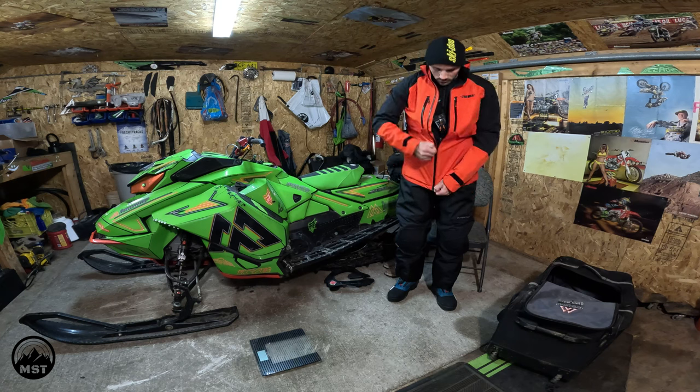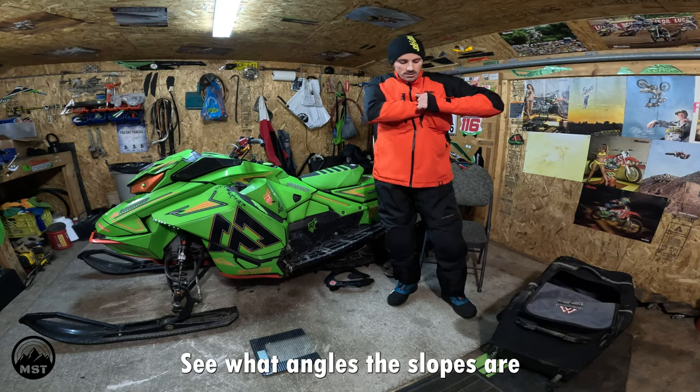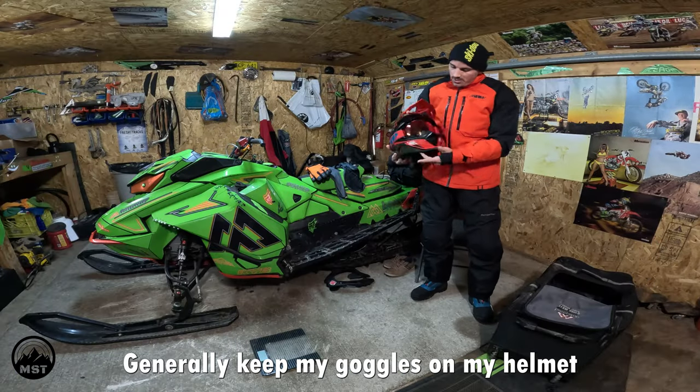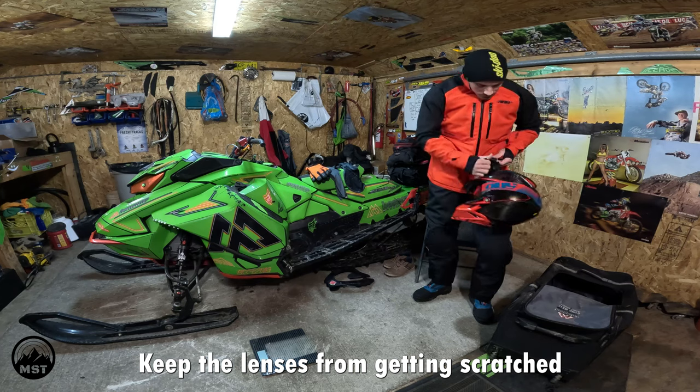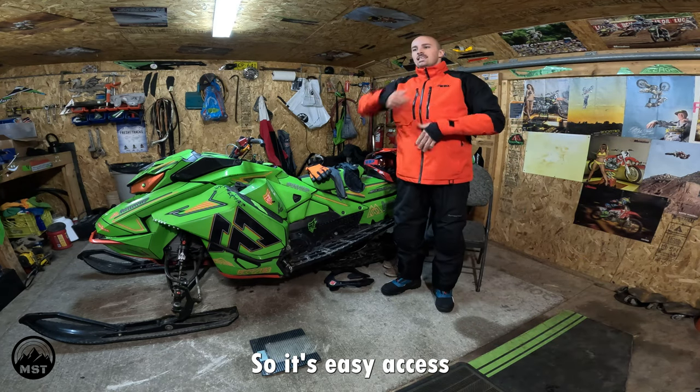Snow skirt. I like carrying my angulator around to see what angles the slopes are — keep that in this pocket. My helmet is in here. Generally keep my goggles on my helmet to keep the lenses from getting scratched. I store my toque in one of my front pockets as well, so it's easy access.